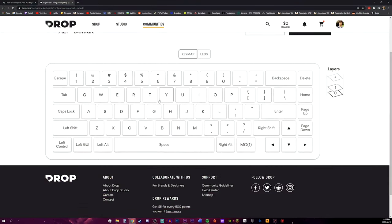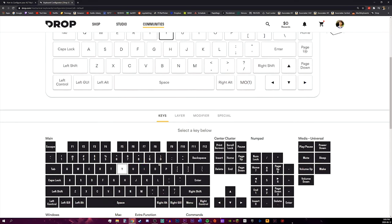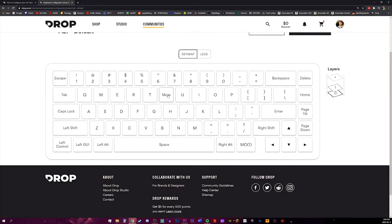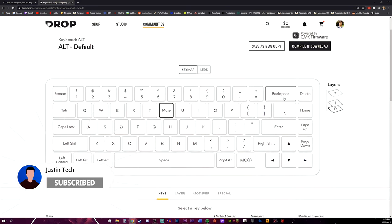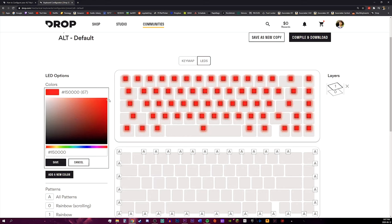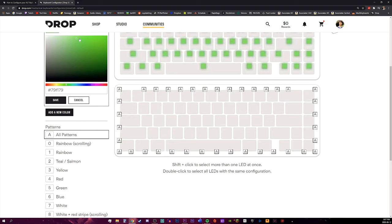Speaking of the layout, you can completely remap any key and customize the lighting through their customization website. It would take a while to explain how to do this so I'll make a separate video in the near future, so make sure you subscribe and turn on post notifications to see that video. In the meantime you can go to the link in the description if you want to try to figure it out yourself. I do wish they made software to make things easier, as you do have to use the command prompt for some stuff, but it does allow for a lot of customization.